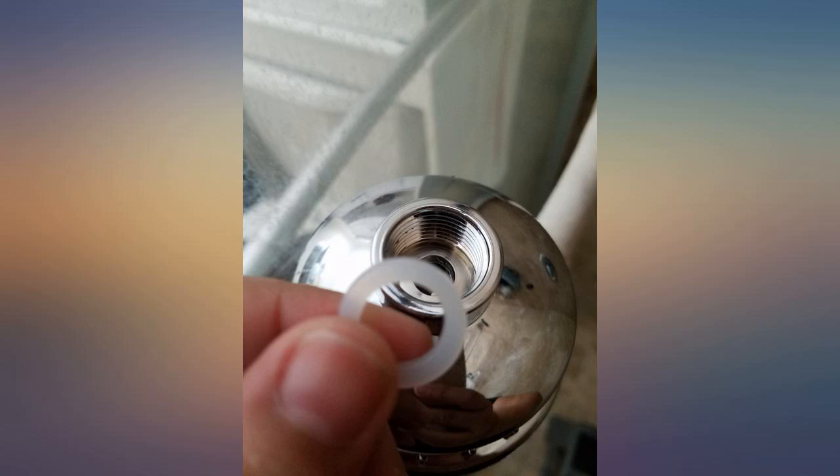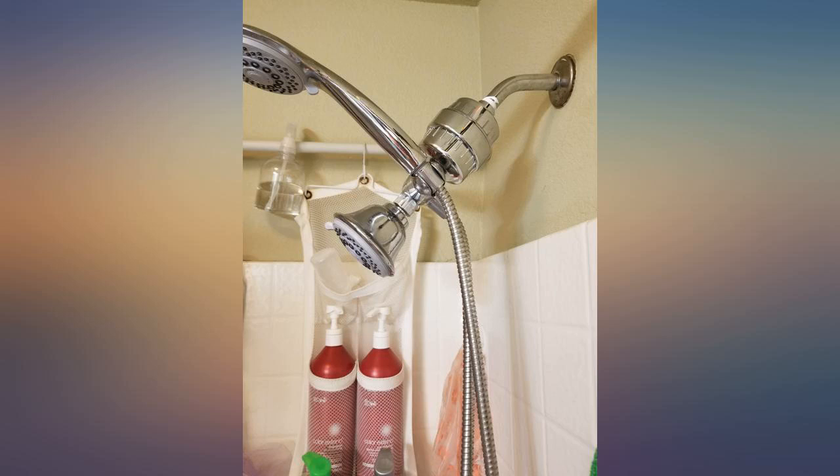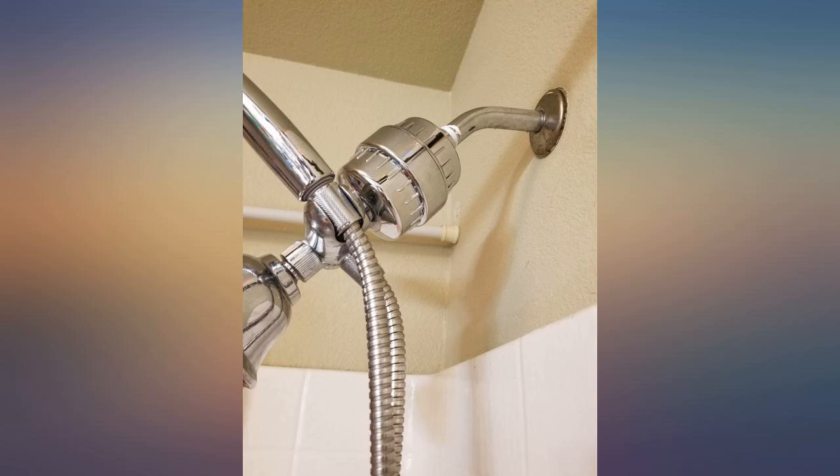I received the product today and have already installed it. I read a lot of reviews mentioning the filter leaks, but I decided to put teflon tape on everything that had a twist, and I do not have a drop of water from any of the connections.